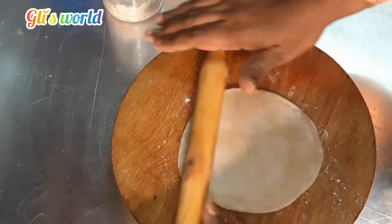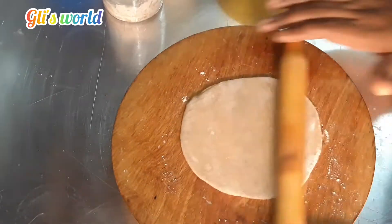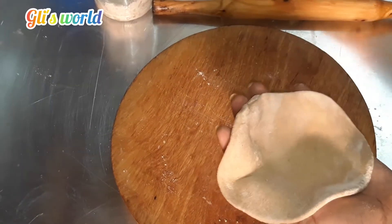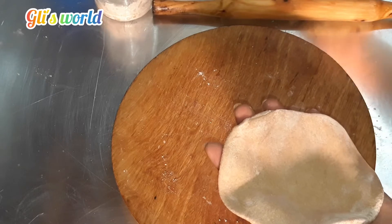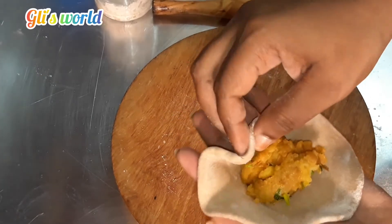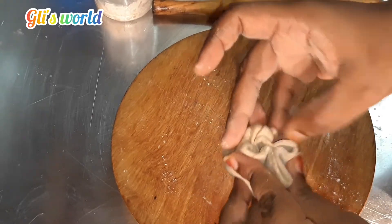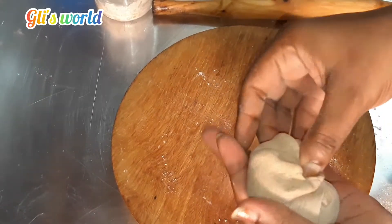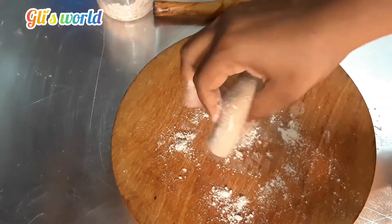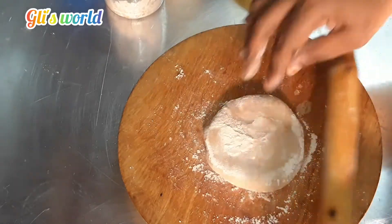Put a little bit of filling in the pot. We will make the masala.